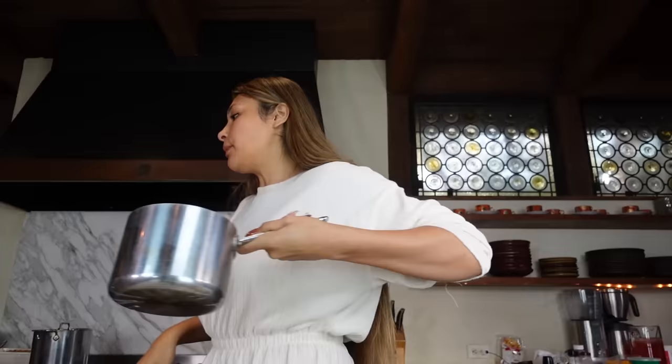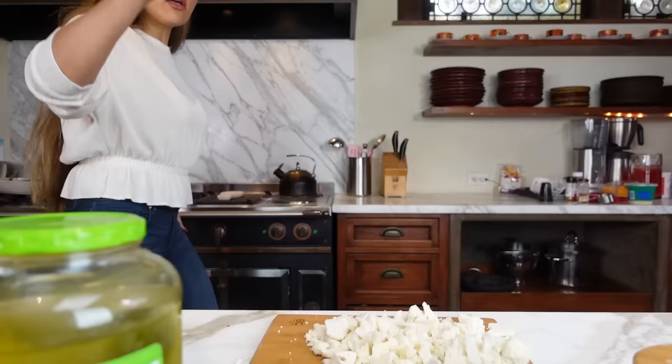Okay guys, so I filled this up almost to the top — it's about two inches away from the top. We're going to boil this while I chop up my cauliflower.